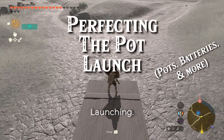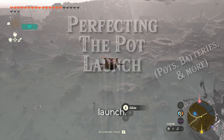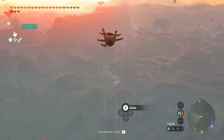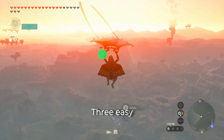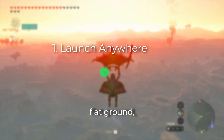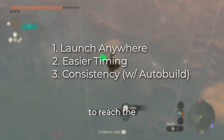I'm slightly obsessed with recall launching. I'm on a mission to consistently get into the skybox with every launch. We're not there yet, but I've learned a couple of improvements I'd like to share. Three easy changes remove the need for flat ground, make jumping unnecessary, and generally make it more consistent to reach the height that we want.